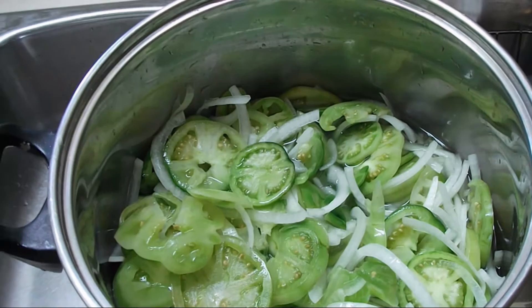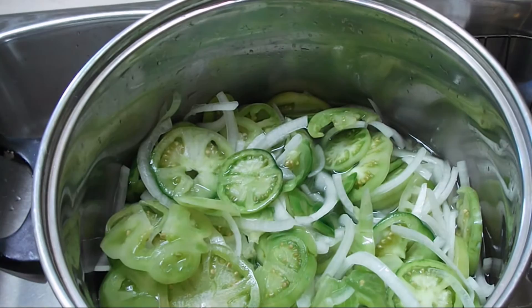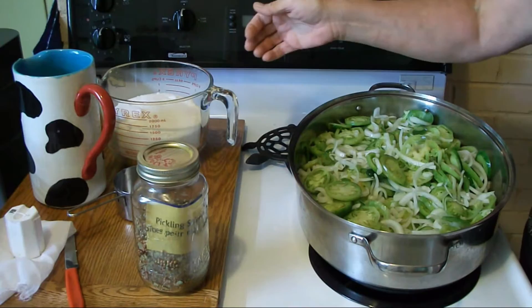Here are our tomatoes and onions all in the pot and ready to set overnight. We'll get up in the morning, drain these off, and get going. This is a good project to do on the weekend, or you can cut it the night before in the evening and it will sit until you can get it going after supper.